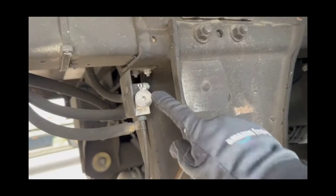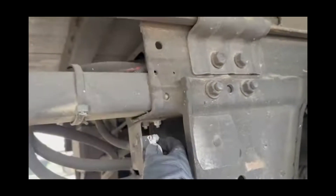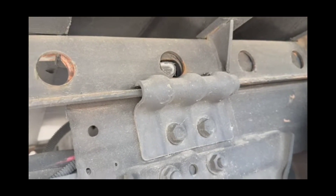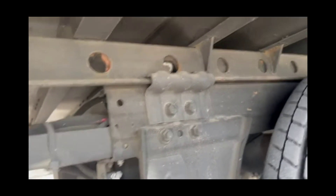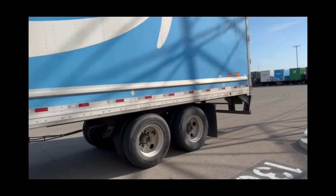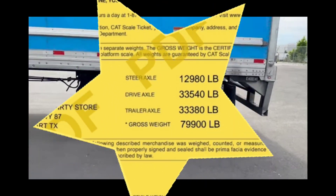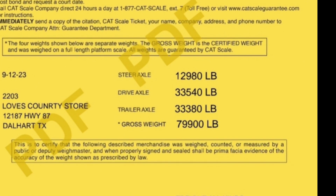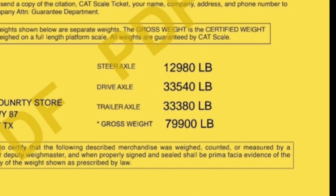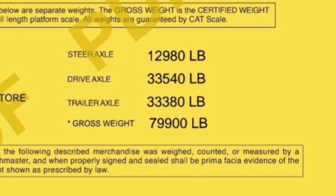Under here is the pin to pull — I pull this pin and it releases the lock on the slider. Pull the pin, you'll see it releases the lock. Now we pull the trailer forward with the trailer brake still on, and that moves the axles back toward the rear of the trailer. You get back in the truck, pull forward, and watch the tandem slide back. I pulled it back about two holes. Now the scale shows 79,900 pounds, with 33,380 on the trailer and 33,540 on the drives — both under 34,000. We're legal to run.